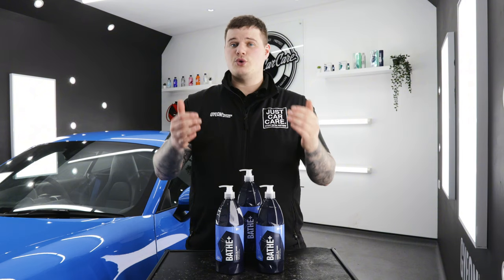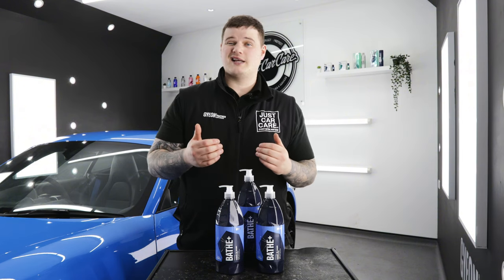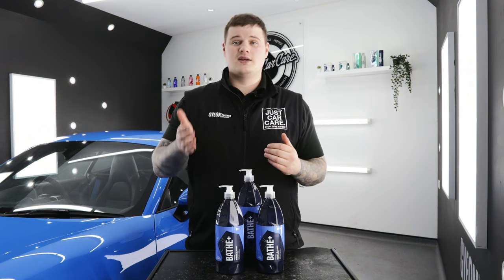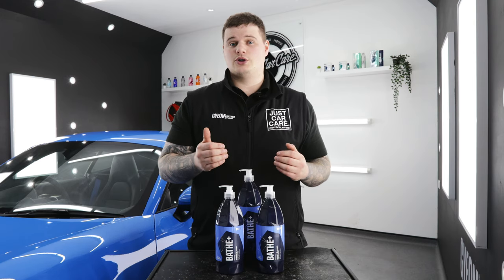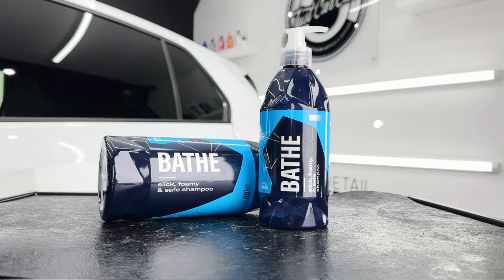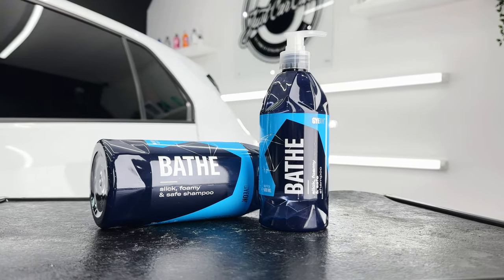From my experience based on UK daily driving, Geon Bathe Plus adds between six to eight weeks of protection depending on the time of year. With that said, you don't need to use this product every single wash. If you want a more regular maintenance product, we would recommend the sister product, which is Geon Bathe, which is a super foaming pH neutral car shampoo.